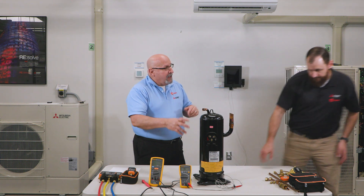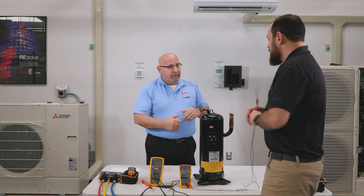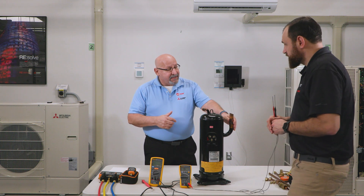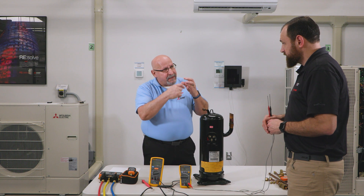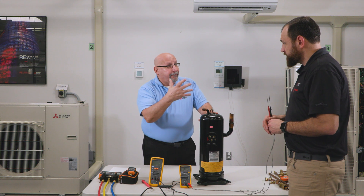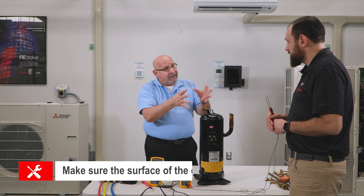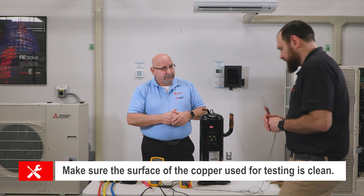We'd like to show how to check each winding to ground, and what the best place on the compressor is to test. A lot of times if the copper piping is insulated, that insulation through time can get crusted onto the copper and it's really hard to clean. So I've taken a file or something sharp and scratched the paint off the shell to get bare steel at each of the windings, to make sure we're getting the right measurement.